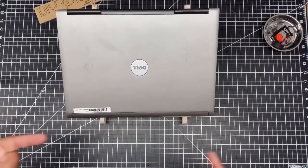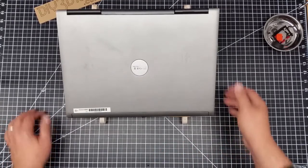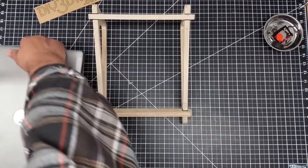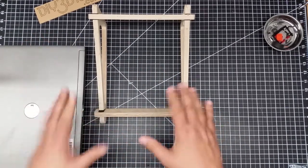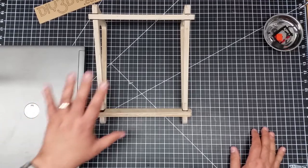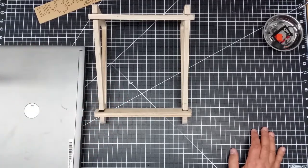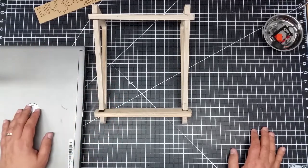Now I could glue this up - maybe I will glue this up. I really like this design, it's very simple. The other part I like about leaving it like this is it also knocks down very quickly. If I want to go ahead and store this, or decide to do something else or go with a little bit different design, I can just knock this down, throw it in a box, and pull it out when I need it.